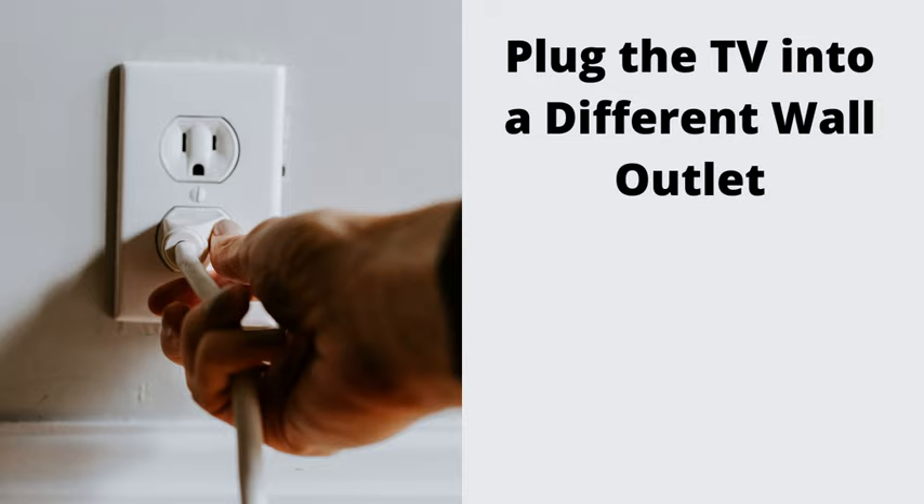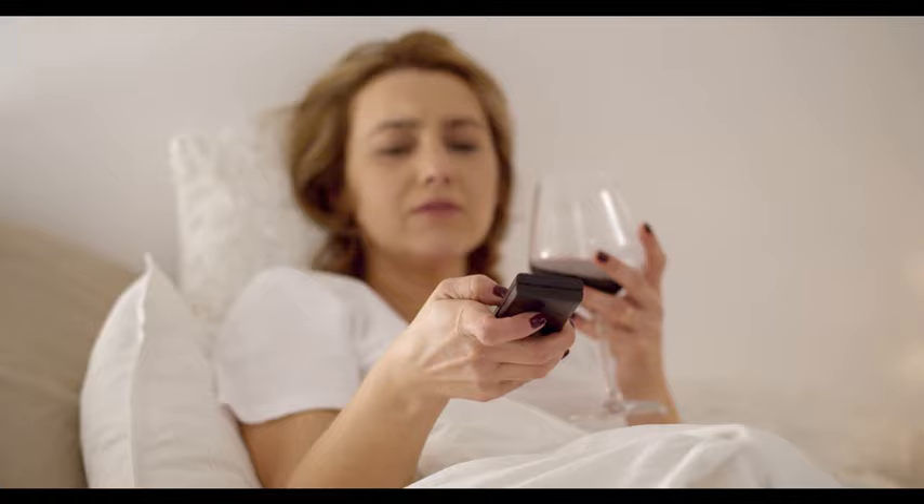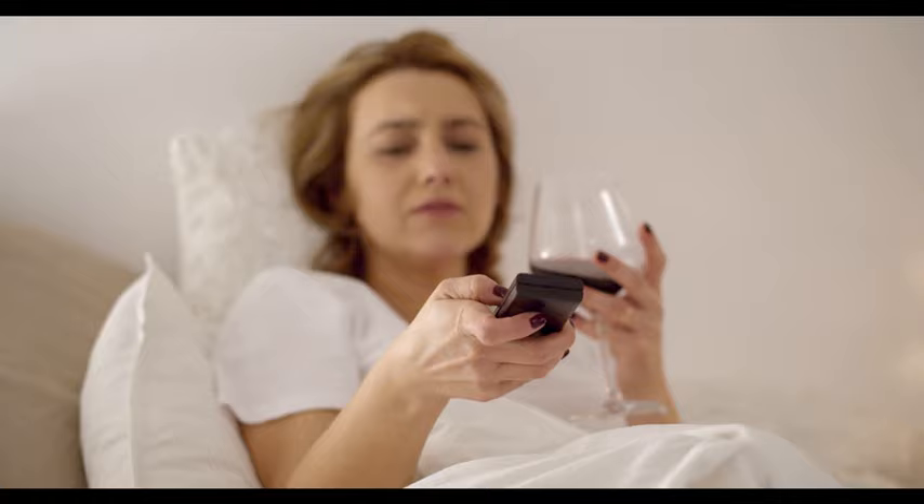Number 3: Plug the TV into a different wall outlet. It could be that the outlet is bad and hinders the free flow of current into the device, so try plugging your TV into a different outlet.